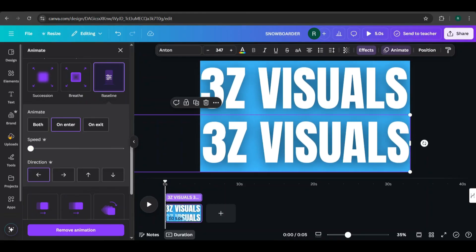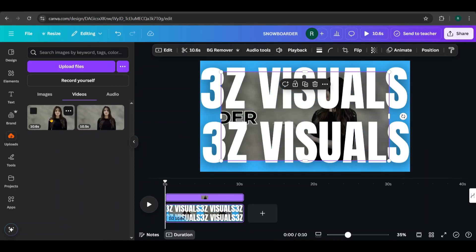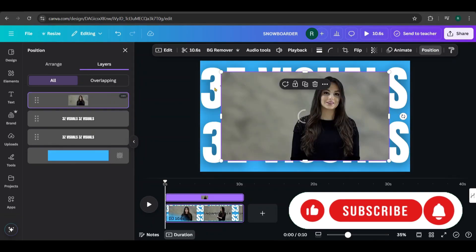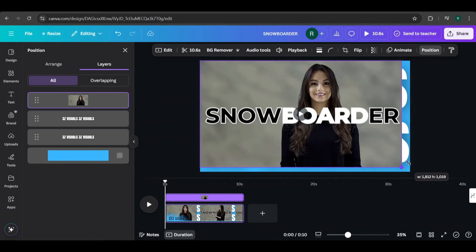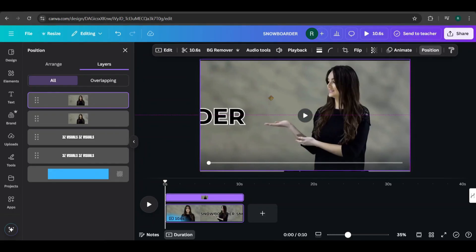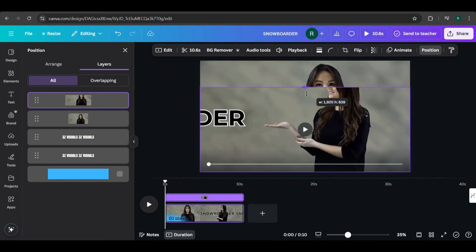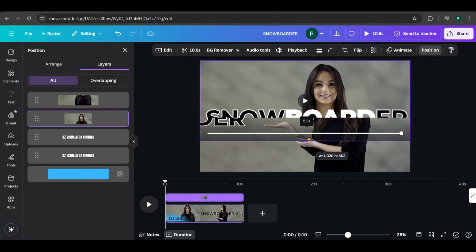All good. Now, add the uploaded video to the canvas. Then, go to Position, select Layers, and bring the video layer to the top. Next, scale the video to cover the entire page. Then, duplicate it. Keep the duplicate copy on top of the original. Now, crop each video so that one only shows the top part and the other shows the bottom part.